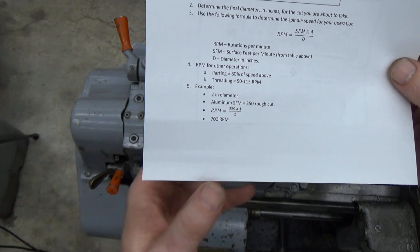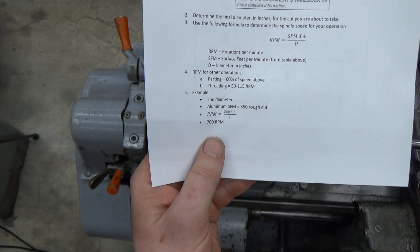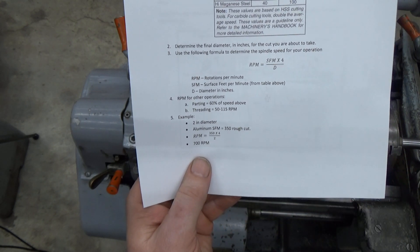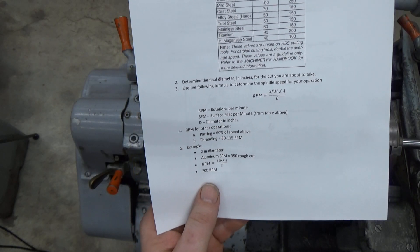Had this been steel it would be about a third of that value. So keep that in mind — the harder the material is, the slower you're going to spin.